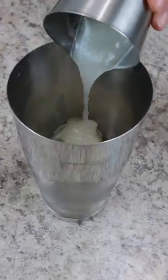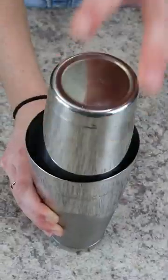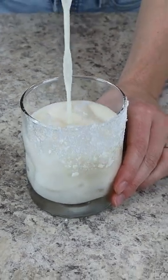You guessed it, this is exactly where the coconut flavor comes from. And then sweeten everything up with half an ounce of simple syrup. Shake that cocktail up until it's nice and chilled and then pour it into your prepared cocktail glass. This is the perfect decadent cocktail for any cookie lover.